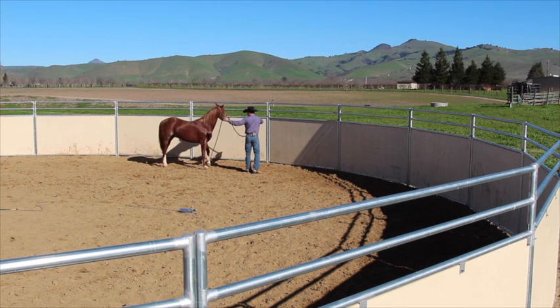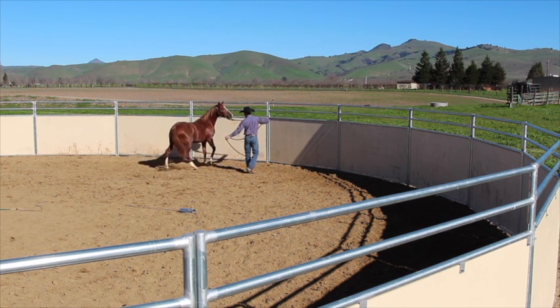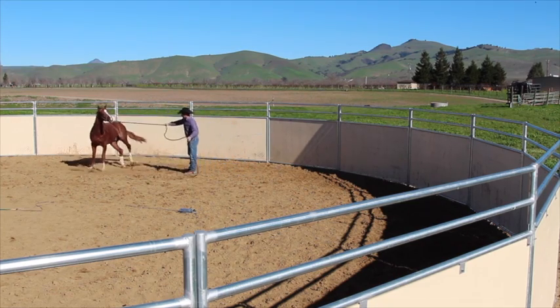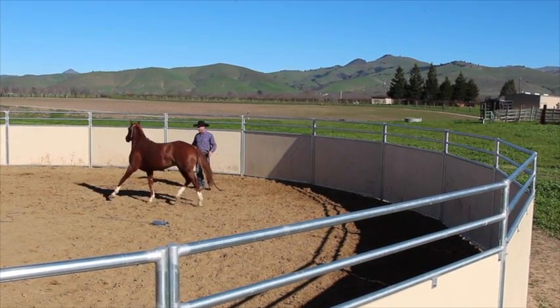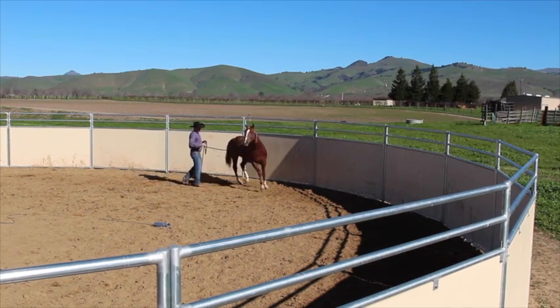This horse right here is still getting a little bit confused, so I'm going to trot him around me a couple of times. I think this is a good exercise for something like that.